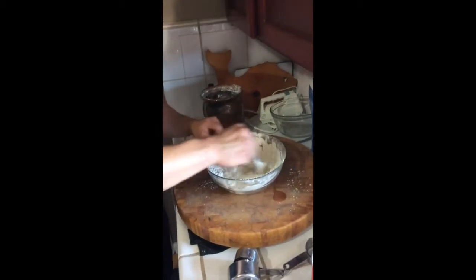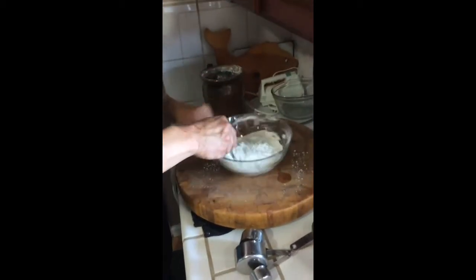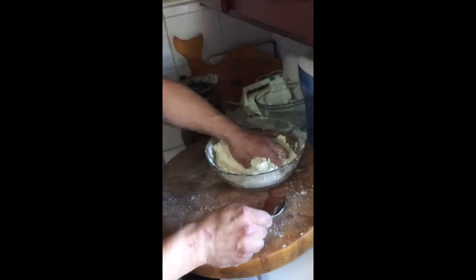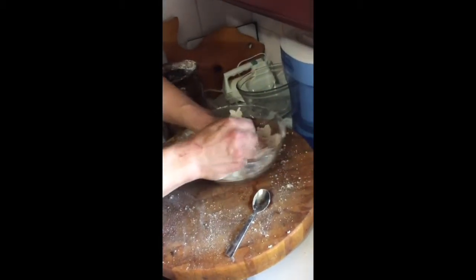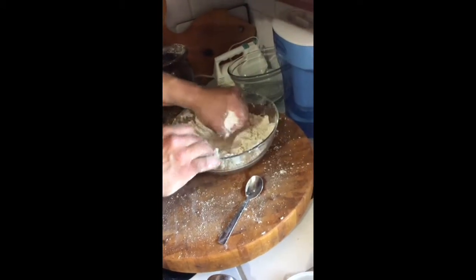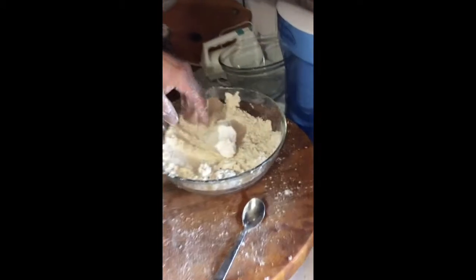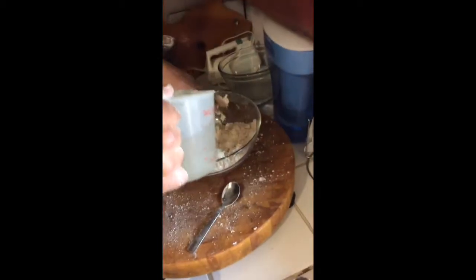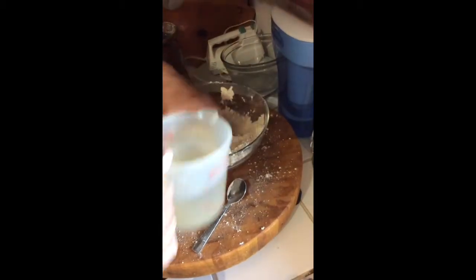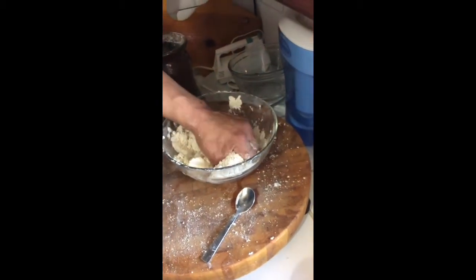Welcome back. So what I'm doing right now is I've just finished mixing in the oil, and what you're really looking for is for the mixture to stick together — just like that. Once you poke it, it should break apart. And what I'm going to do now is start adding some water. We'll be right back to show you the finished product.